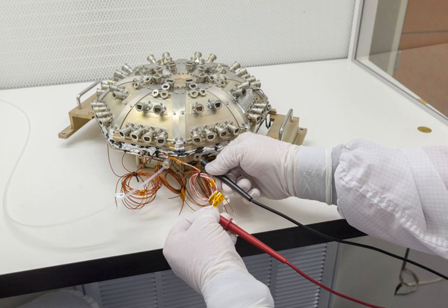Integrated Science Investigation of the Sun, stylized IS-IS, is an instrument aboard the Parker Solar Probe, a space probe designed to study the Sun. IS-IS is focused on measuring energetic particles from the Sun, including electrons, protons, and ions.